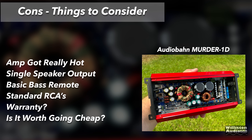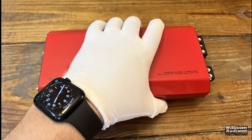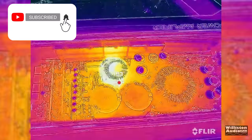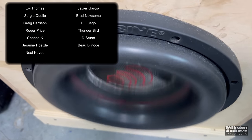Things to consider: the amp got really hot during testing and has a single speaker output. The bass remote is very basic, but at least it comes with one. Standard RCA — no Tiffany. Warranty: we're not really sure — after 30 days on Amazon you're kind of stuck with it, and I'm not sure how they handle warranty through Mexico. Is it worth going cheap? You spend less money, but there are some drawbacks — maybe the warranty, also the quality and how long it will last. But for 80 bucks, it ran at half an ohm on the subwoofer for 30 minutes with no problem, even though it got super hot. I thought it was pretty cool overall.